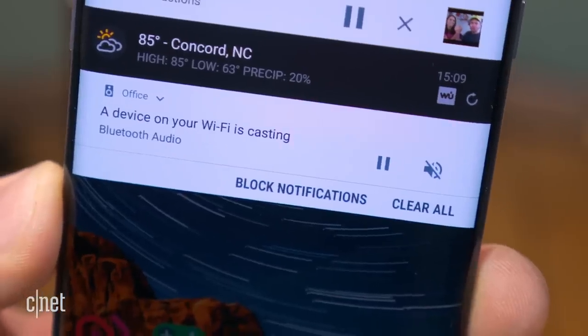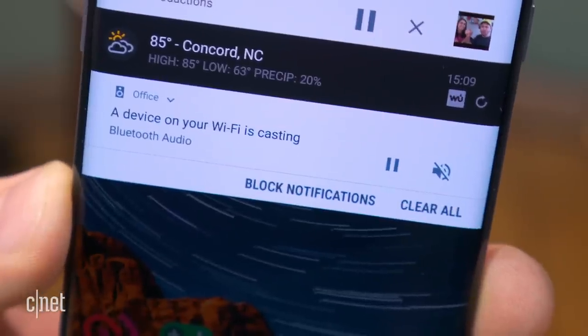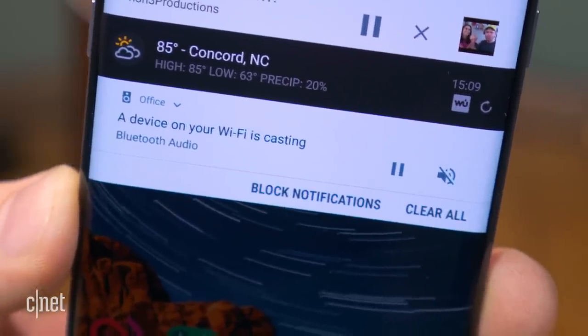You can play audio from unsupported music streaming services, YouTube videos, audiobooks, and even locally stored music from any capable device.